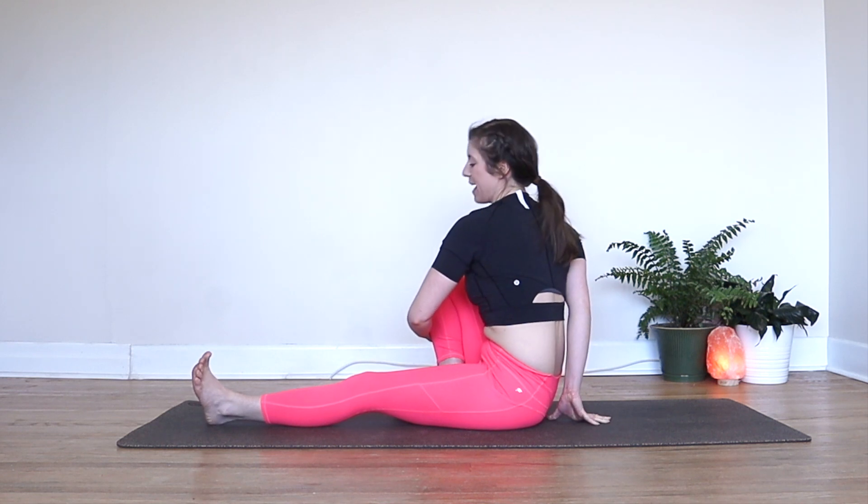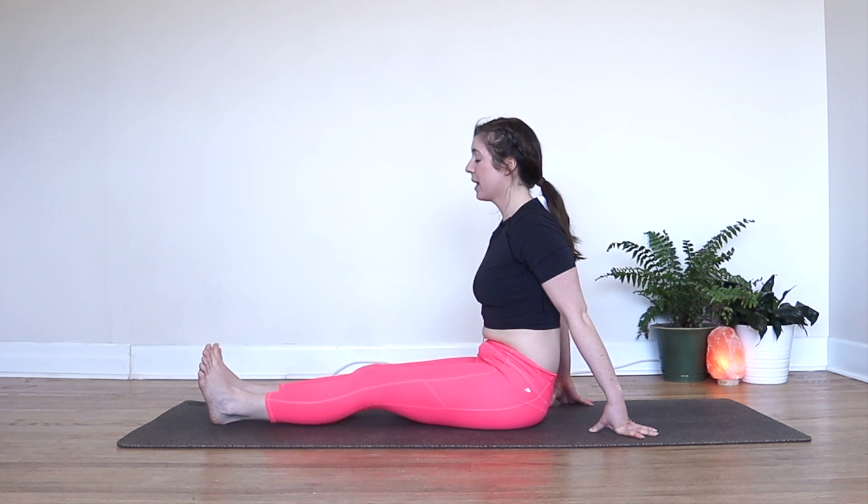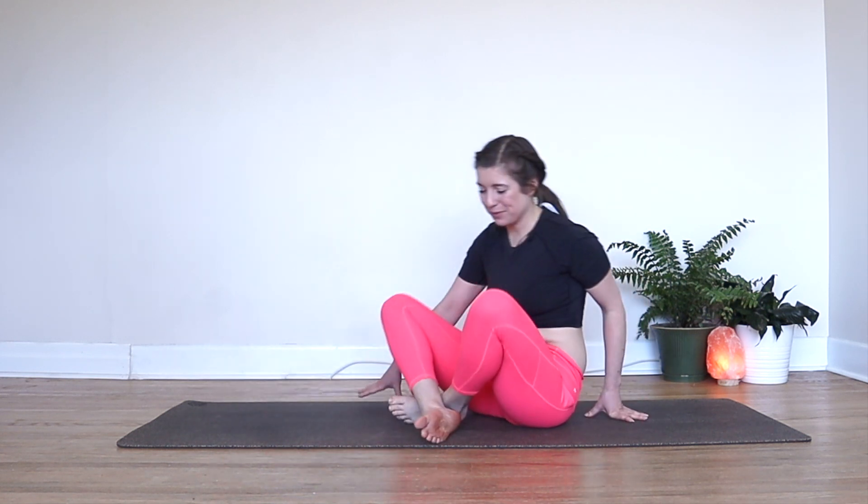Then we'll make our way back to center, both legs out long again, shake them off, and just come to sit in whatever way is most comfortable for you. We'll just have a quiet moment here — close your eyes, and we're going to take a really big breath in. Fill up your belly, your chest, and your throat. As you exhale, you might open your mouth and just get rid of any stress or tension, anything you don't want to bring with you.